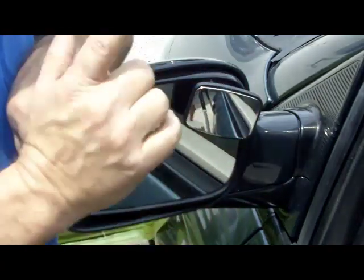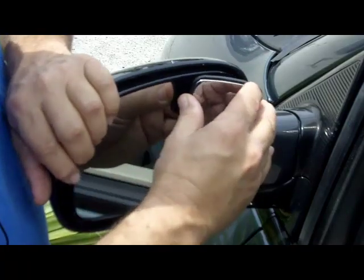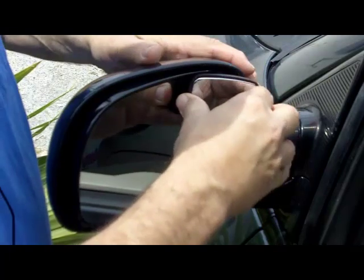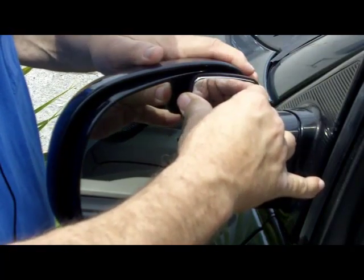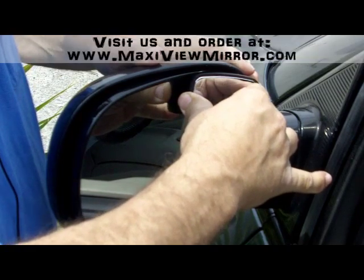Now, you've placed it on there, but it's very important to seal it on. To do that, you're going to push your car mirror all the way forward until it stops. Then you're going to push on the MaxiView mirror very lightly for 20 seconds, and that's going to seal it to your car.